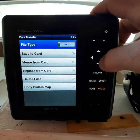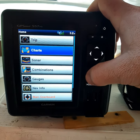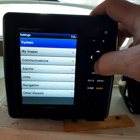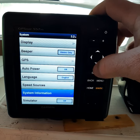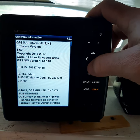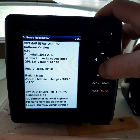So what I've done is go back into settings, then go to System, then System Information, then Software Information — and it tells you there's only the built-in map. Only the built-in map is available.